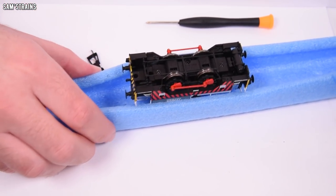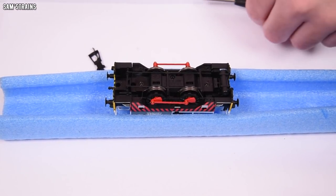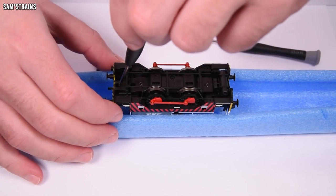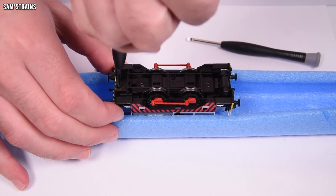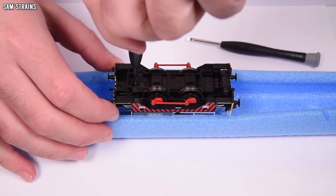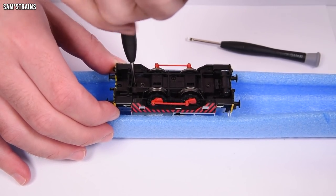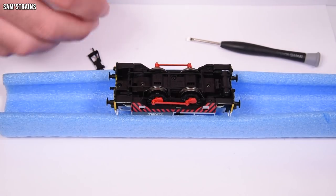The first body screw is underneath the back coupling — that's fun. Apparently we just have to undo these two screws. So there's this screw, which I think is screw three, and then screw two.